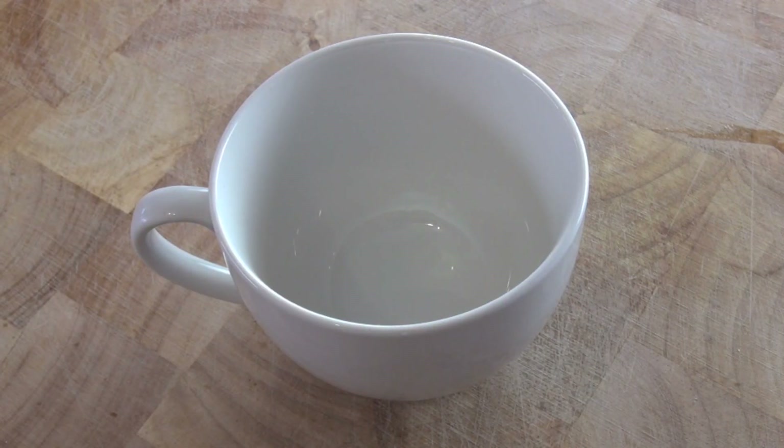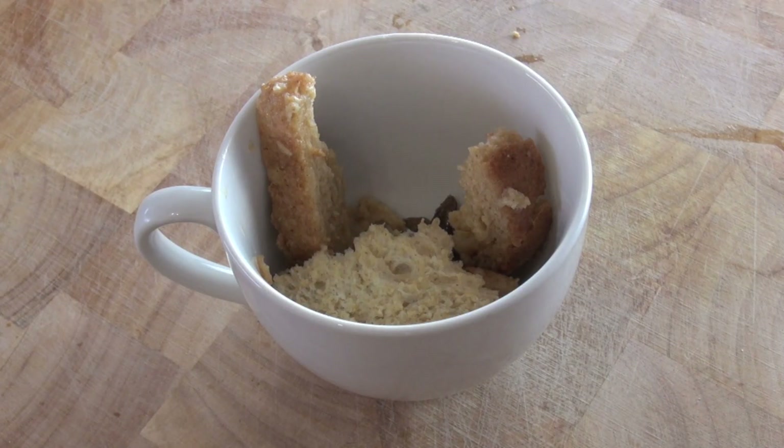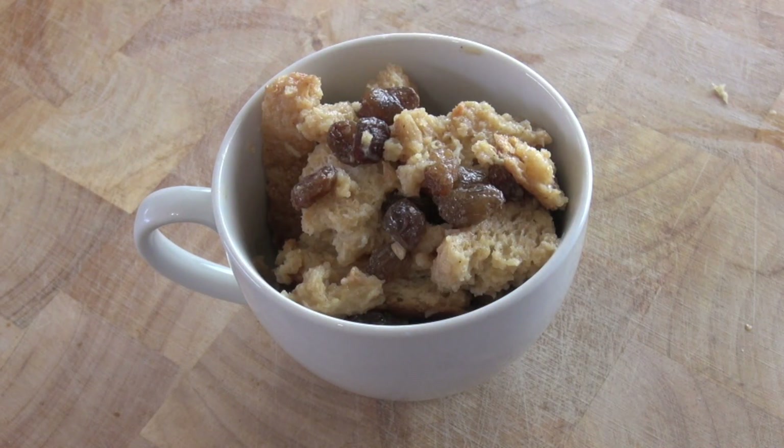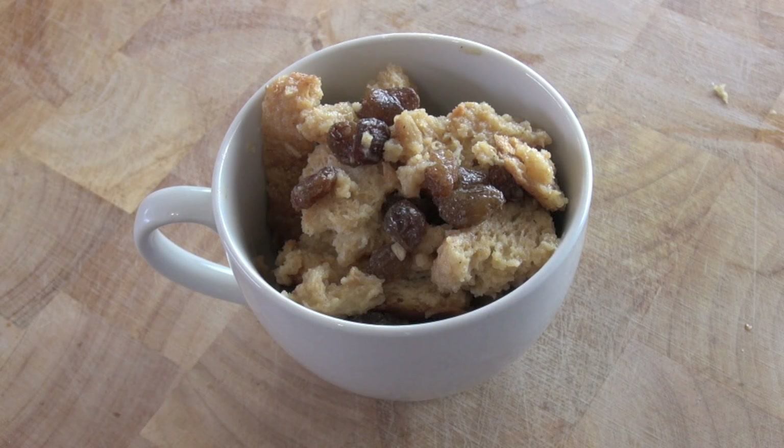Put this into whatever sized mug you want. I'm just using a normal standard size coffee cup, but if you want to use one of those big mugs, go for it. All I'm going to do is pop our mixture straight in — that's all you have to do. Now we're going to pop this into the microwave for about two to two and a half minutes, depending on the power of your microwave. Just put it on high.